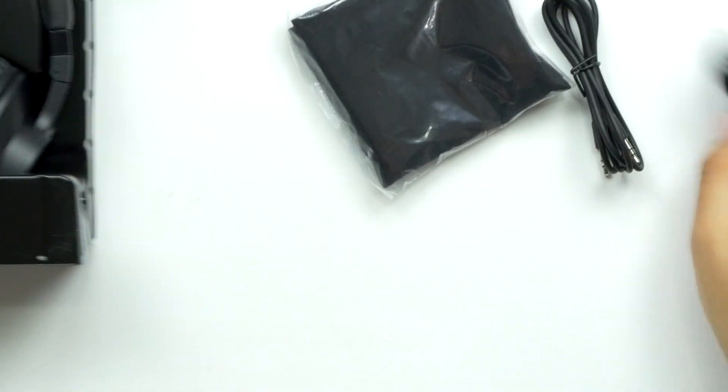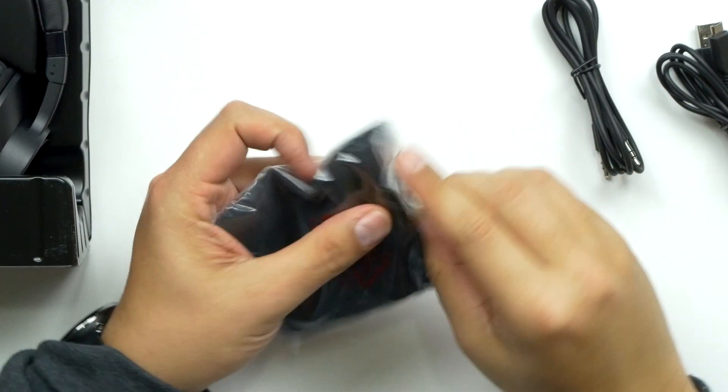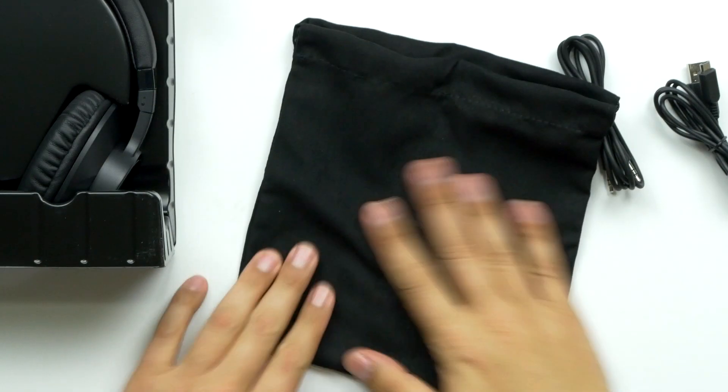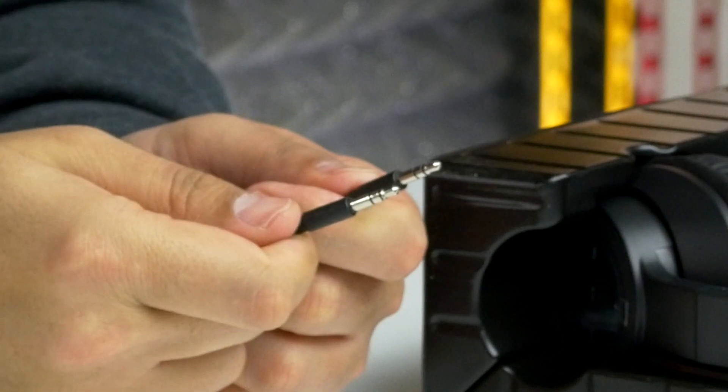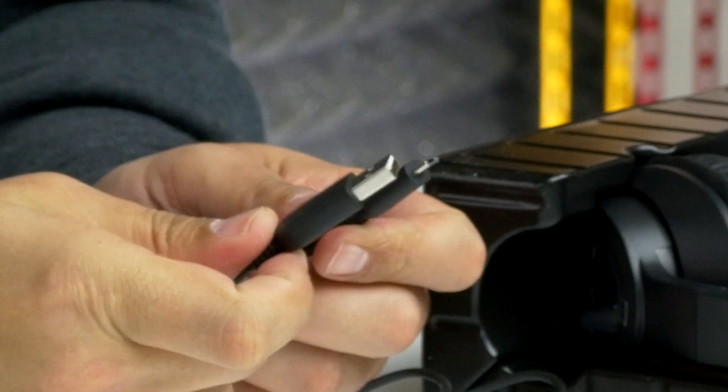First off, what is in this bag — is this a carrying bag or something? Yeah, it's just a nice soft bag to keep them in for travel and stuff. We got a five-foot 3.5mm cable and a four-foot USB to micro USB cable. Nothing special, pretty standard.